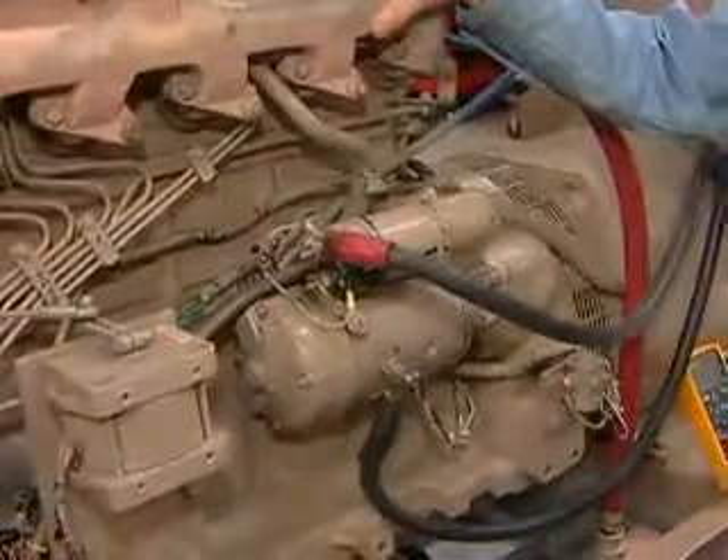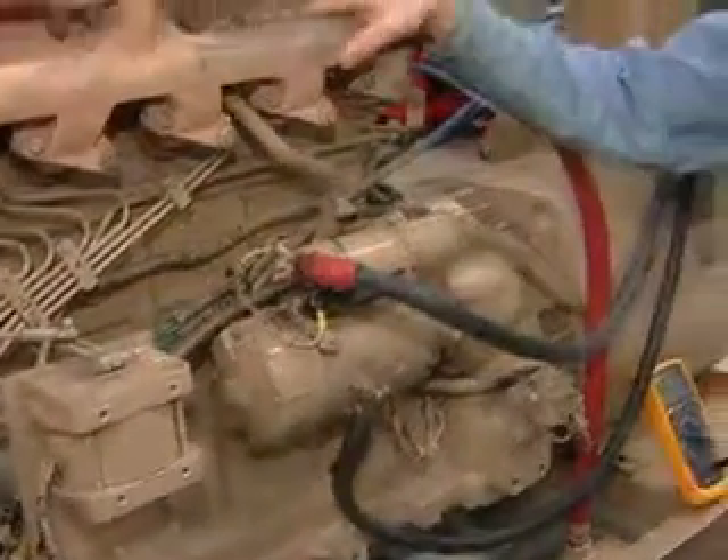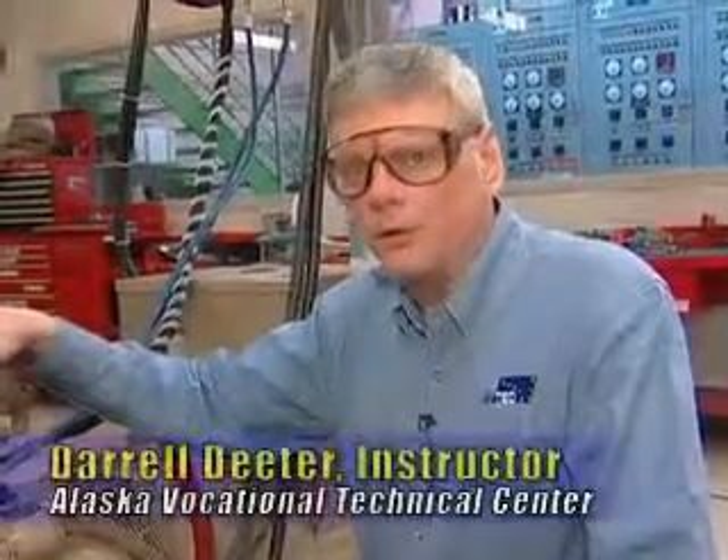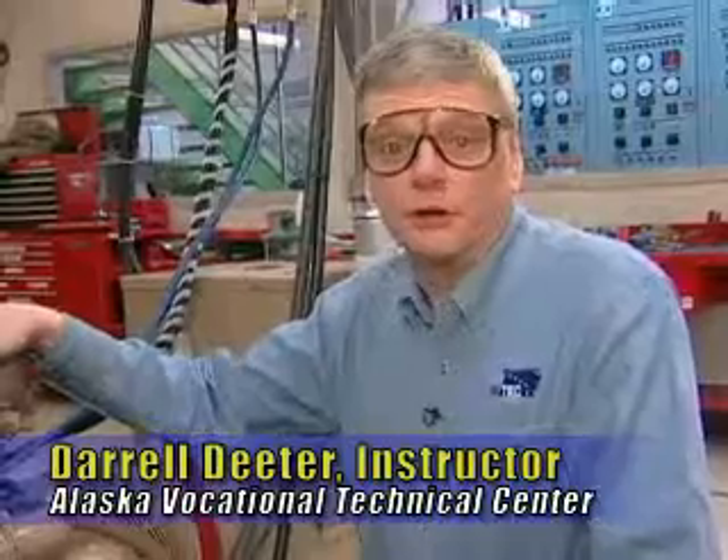In this section we're going to go through checking the starter motor. You'll want to check the starter motor if you have problems with either slow cranking or no cranking, but you go to the starter motor only after you've checked the batteries and other connections.